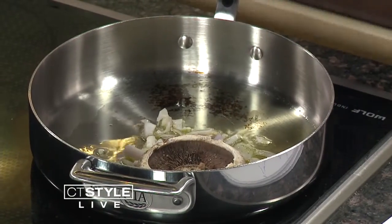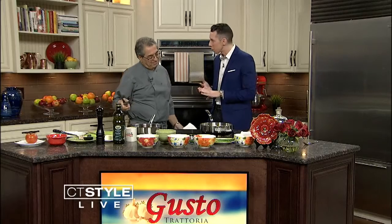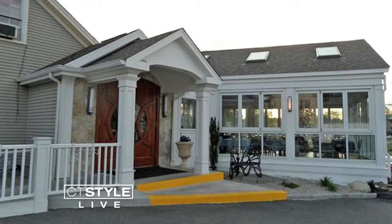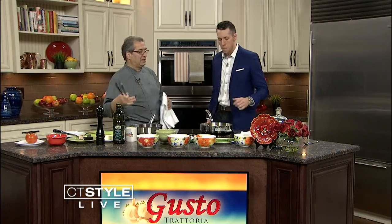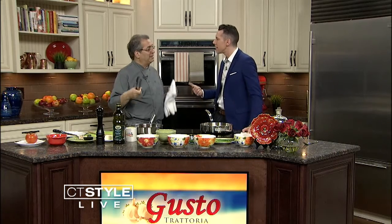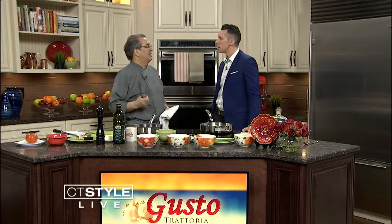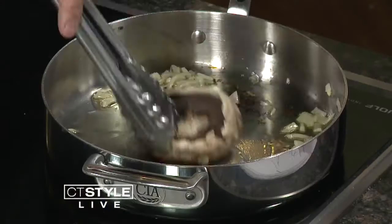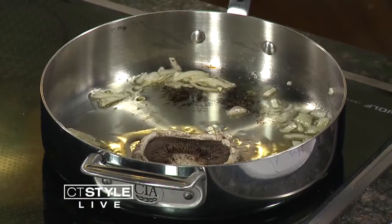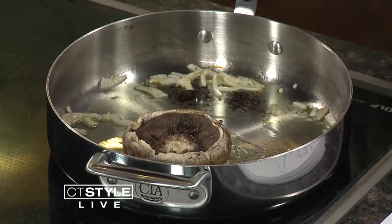We did the portobello mushrooms. One of the things we're talking about today — you've got engagement parties, bridal showers, rehearsal dinners. Our very own reporter Megan Yost is having her bridal shower at Gusto's, which is exciting. We put a little butter in, then a little salt and pepper on the mushrooms to bring out the flavor.